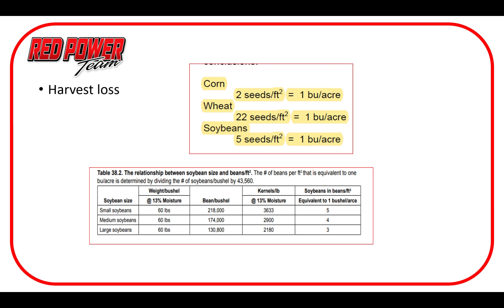Once we've got our machine set and we're running through the field, we need to do some loss checks behind the machine to see how good of a job we're doing. Some general guidelines on seeds per square foot: corn — two seeds per square foot (that's every square foot in an acre equaling a bushel); soybeans — about five seeds, possibly six depending on size, but we'll say five as an average and again that's over every square foot of an acre to equal a bushel.